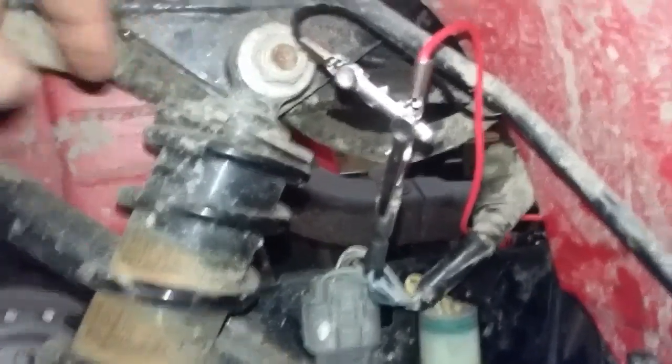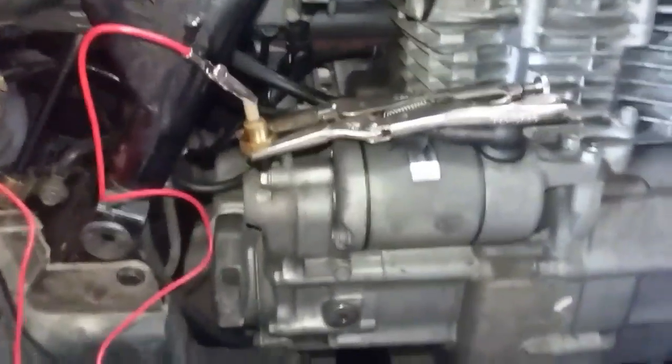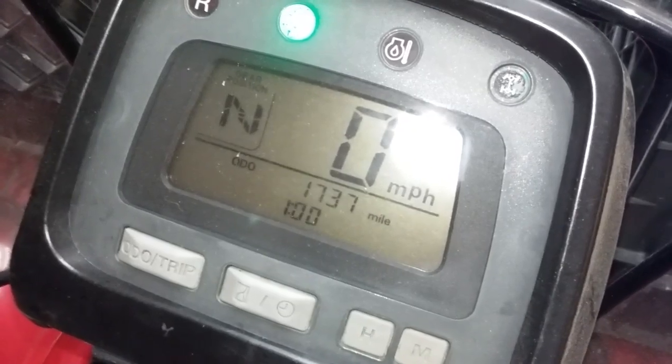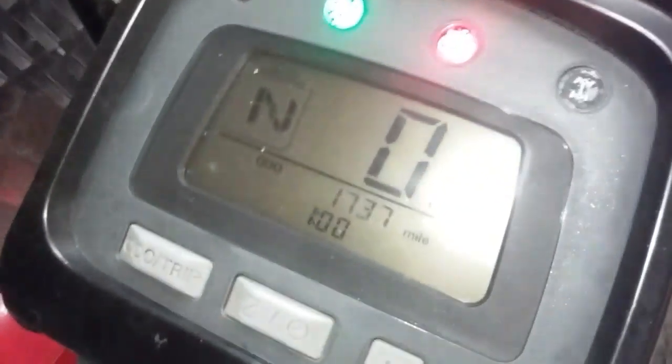What I'm going to do is show you: if you take that black jumper and jump it straight to ground, turn the key on — your overheat light illuminates and it just sits there. But if you take this and jump it to ground, what that does is complete the circuit to ground, run the fan, and the actual overheat light is on.